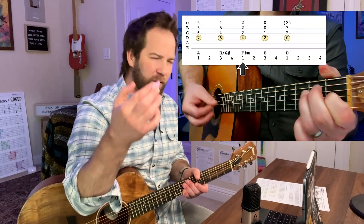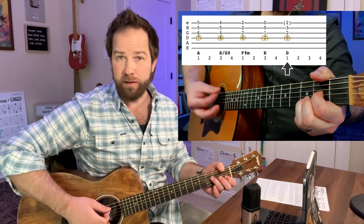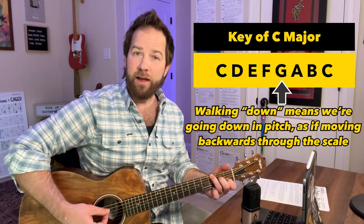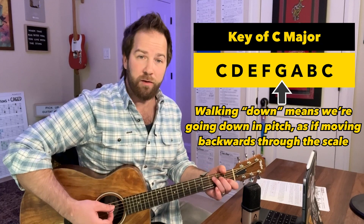When we talk about a walkdown, the quick summary is: no matter what key you're playing in, a common trope on guitar is to sort of walk down the scale. And sometimes you walk back up, and we can add strumming in between those notes.